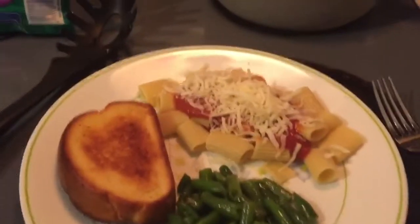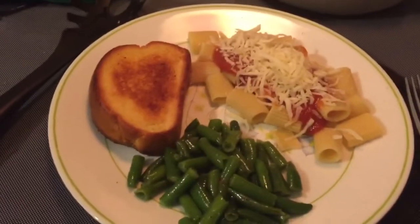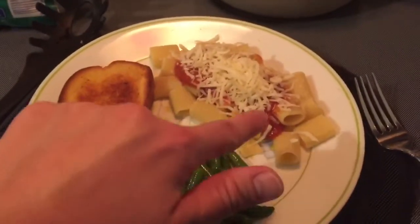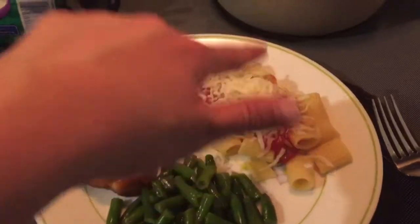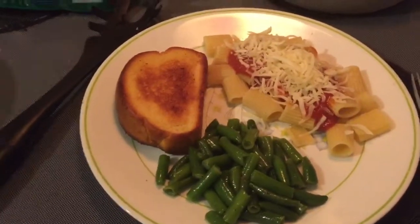Hey guys, so it's all done. I just want to show you really quick. I've got my garlic bread, green beans, and my rigatoni with the pasta sauce and some mozzarella. And it looks really good so I'm going to go eat.